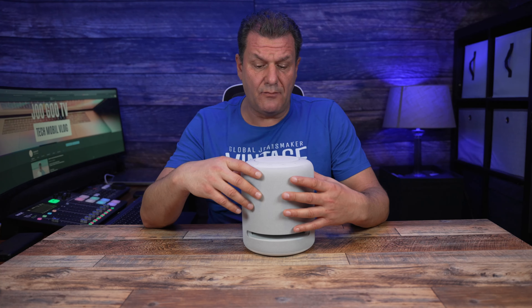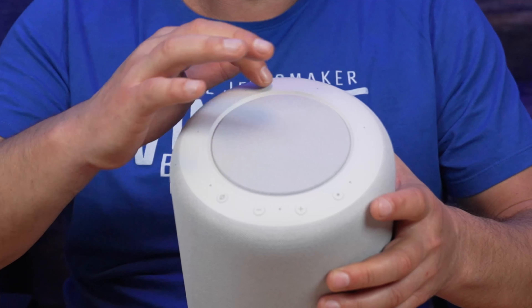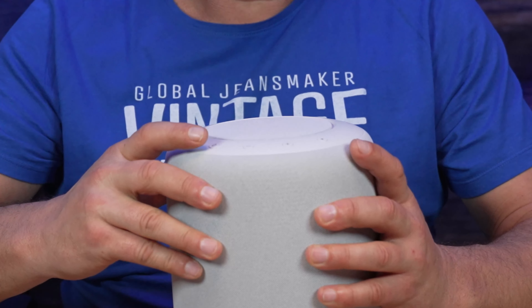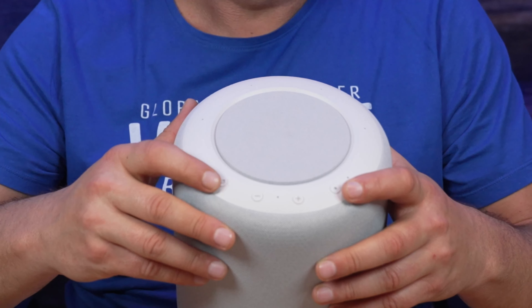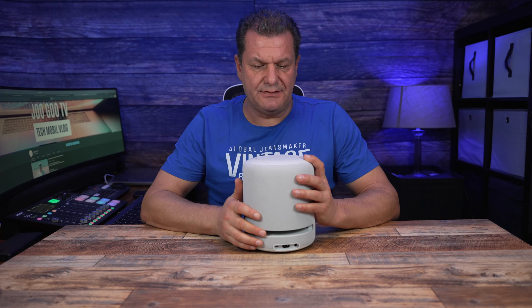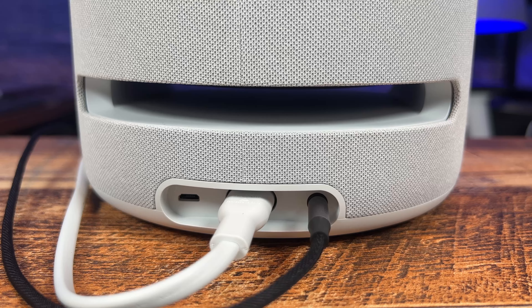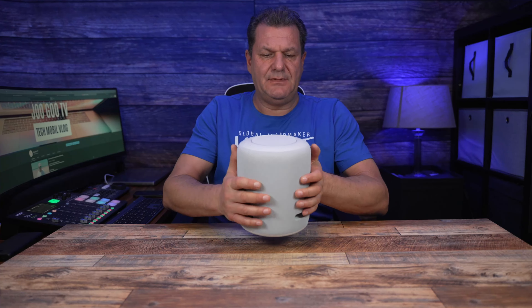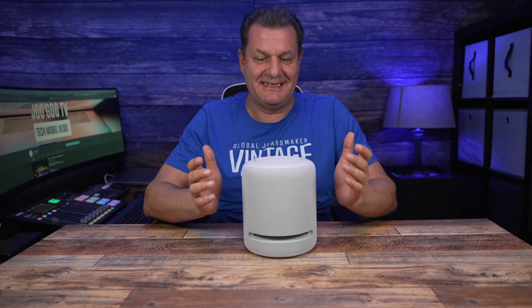Beim Design ist jetzt ein schönes Weiß dazugekommen. Hier ist der Bassschacht, der komplett durchgängig ist. Oben findet man die Mikrofone, die deine Sprache aufnehmen, und gleichzeitig Bedientasten: die Aktionstaste, Plus-Minus-Taste für die Lautstärke und die Mikrofon-Ein- und Ausschalttaste. Hinten gibt es den Netzanschluss, einen USB-Anschluss und den 3,5-mm-Klinkenanschluss. Aus vielen Reviews hat man ein Wort abgeleitet: Der neue Amazon Studio ist ein Soundzylinder.